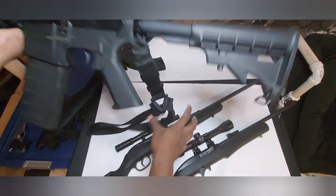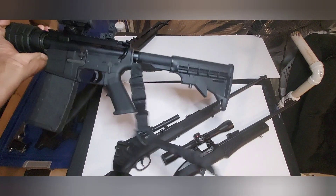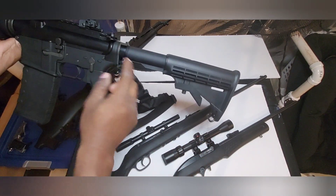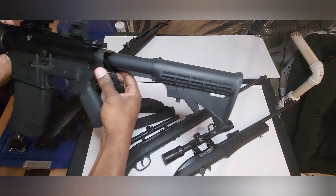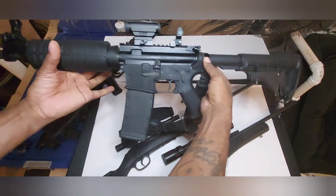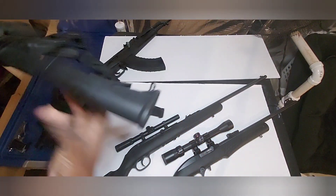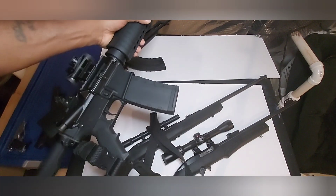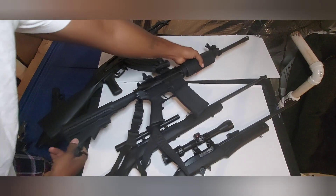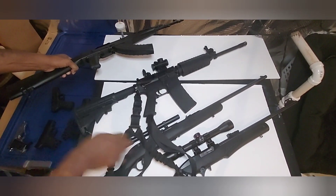I also added a Blackhawk sling and a single-point sling attachment that clamps around the castle nut. This gun is about seven years old and never gave me any problems. Currently has a PMag in it. This is a gas-piston AR, by the way — the Adams Arms A815 Crusader.